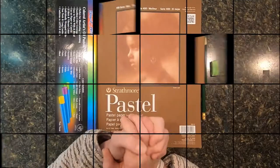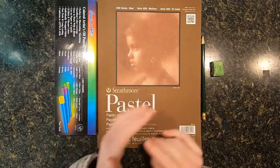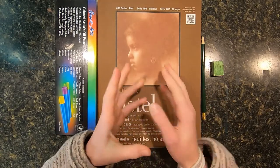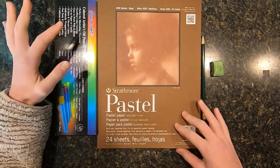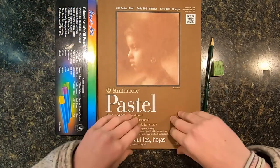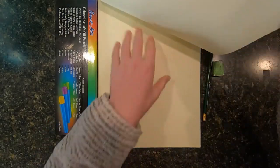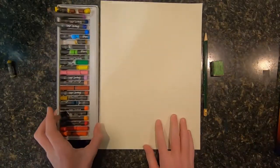I'm going to do some research and I'll be ready. I found out that Portugal is known for fishing, so I thought I will do a fisherman on a rock ledge with oil pastels. I'm going to be using oil pastels and pastel paper and a pencil and eraser. I will probably just be using the color white for today. Let's get started by taking our pastels and picking out the colors that we'll need.